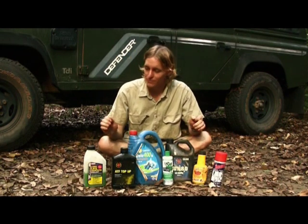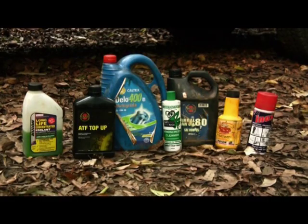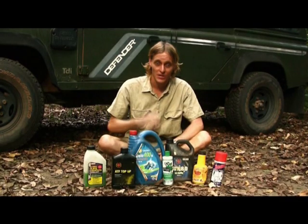So this is a good starting kit. In remote areas you won't have access to all these when you're travelling through, so keep your fluids with your vehicle — especially for Land Rovers.